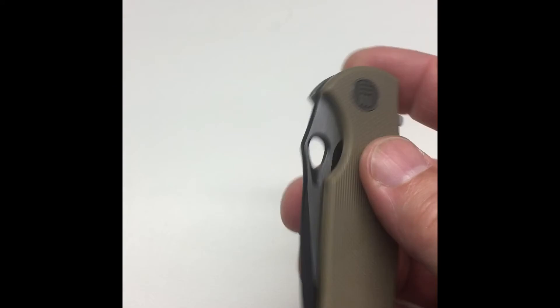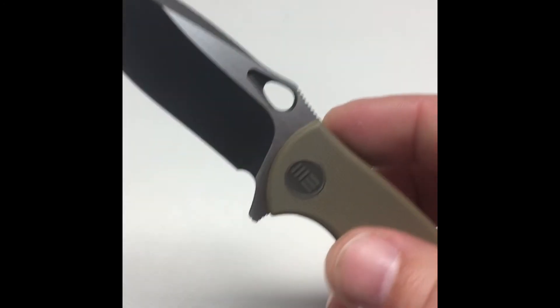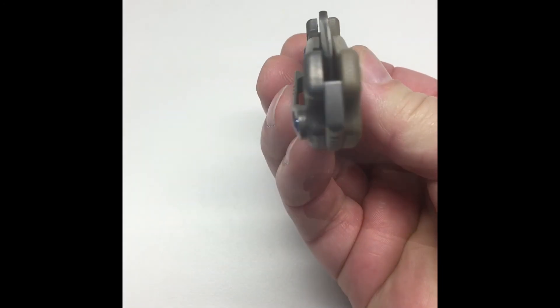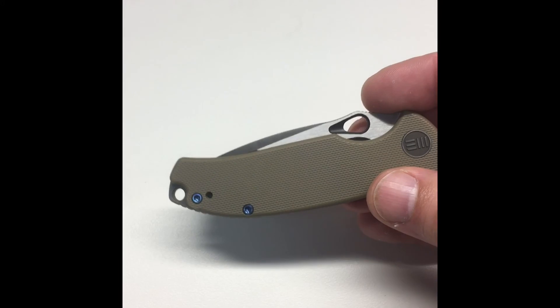One of the nice things about this We Knife is the design — it's simple, but the action is great. Beautiful knife, it's very slicey, it's going to be tough, it's centered perfectly. This one's a keeper.